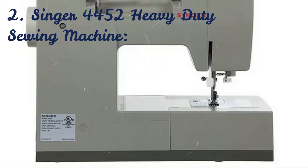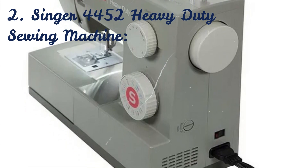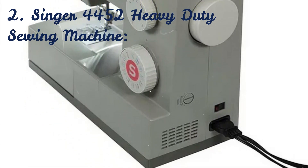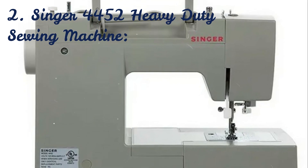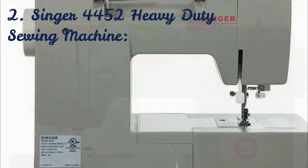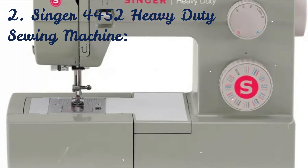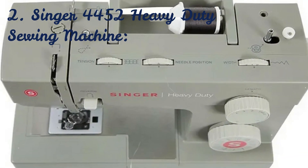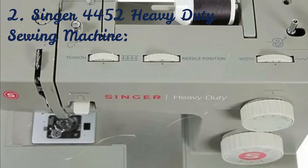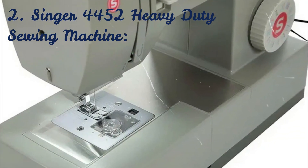You may also stitch extremely light shears with the adjustable presser foot pressure, and the machine's stainless steel bed plate makes it easy for fabrics to pass over it. With this Singer heavy-duty machine, you may make unique costumes, sew customized outfits, or revamp your home with fresh curtains and decorative pillows. One-step buttonholes are included in the 32 stitches, so you can create products with reliable results every time. You may get help learning how to set up to sew different fabrics and techniques whenever you want, thanks to the Singer Sewing Assistant app.